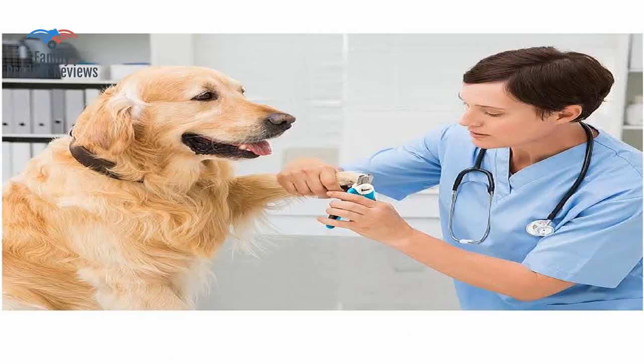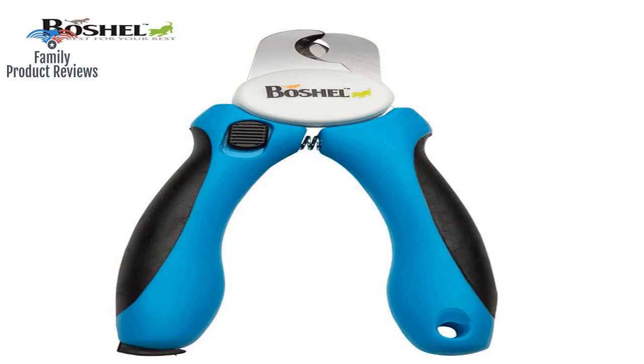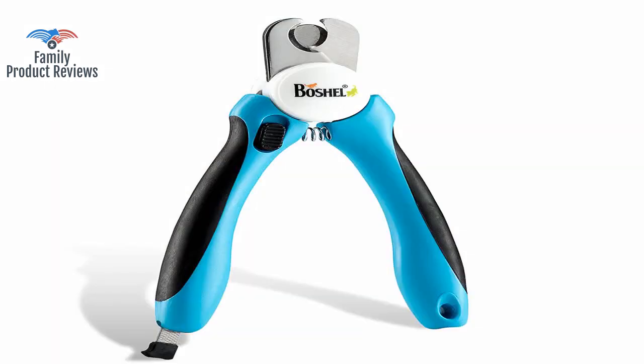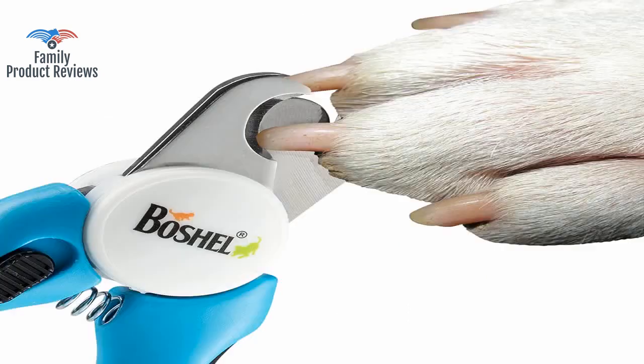And if you first coat the nails with baby oil, it makes them semi-transparent, and you can see right where you need to stop. So the trimmers are excellent, but the company cannot help whose hands they fall into.